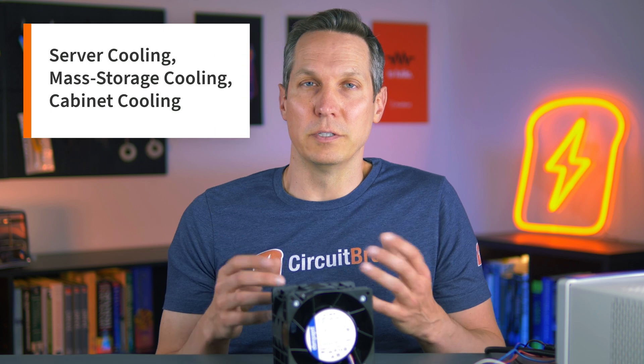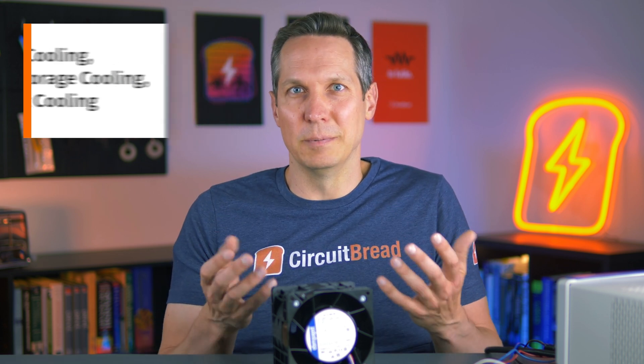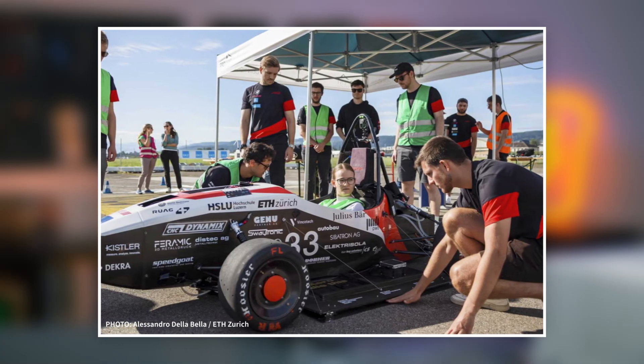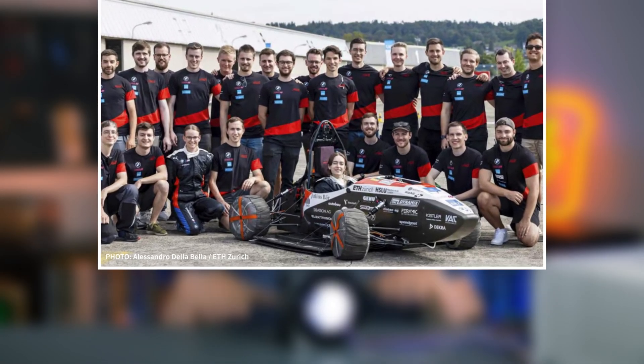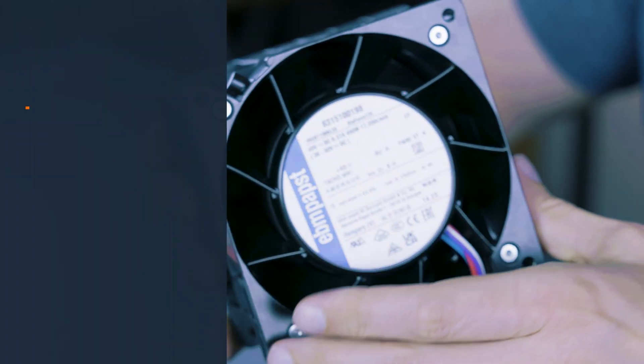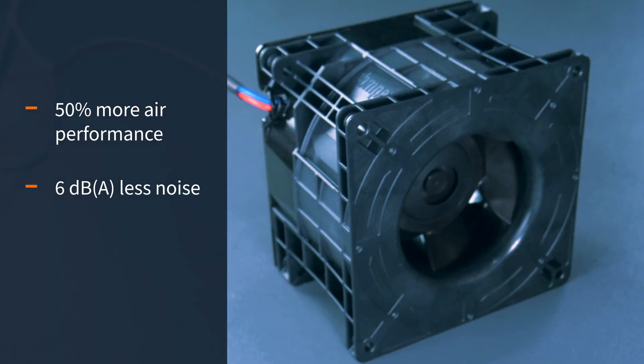There are a lot of different fans for different applications, but this one is specifically for server cooling — moving large amounts of air as quietly, reliably, and efficiently as possible. There's also a Swiss student car that used this fan to create suction to keep the car on the ground. This fan was actually custom designed when a large server company asked EBM Pabst for something with 50% more air performance and six decibels less noise than the best competitor product on the market. It's designed as a lower noise, higher efficiency replacement for counter-rotating fans, usable in any high back pressure application where low noise and high airflow are requirements.